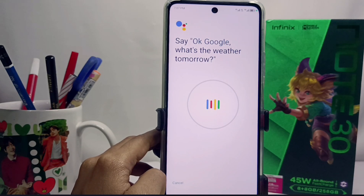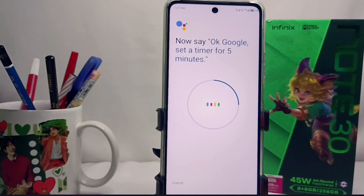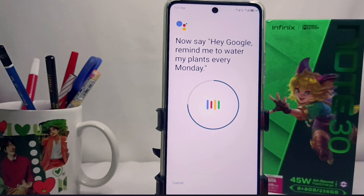Just say the sample sentences until the process is complete. After everything is done, the Google Assistant feature on your device is active. You only need to say 'Hey Google' and Google Assistant will activate automatically.